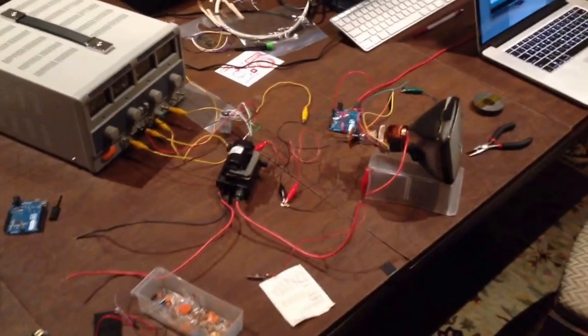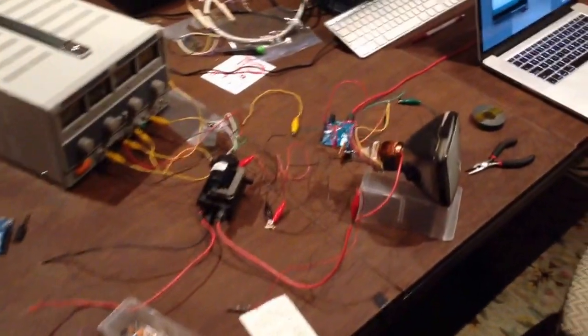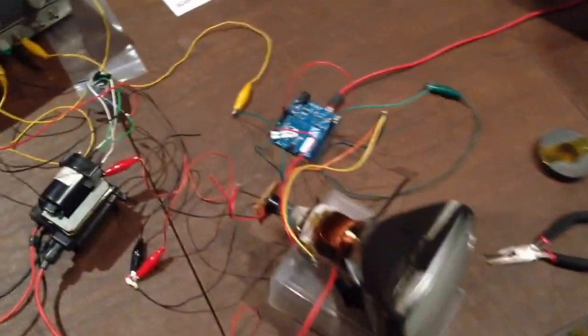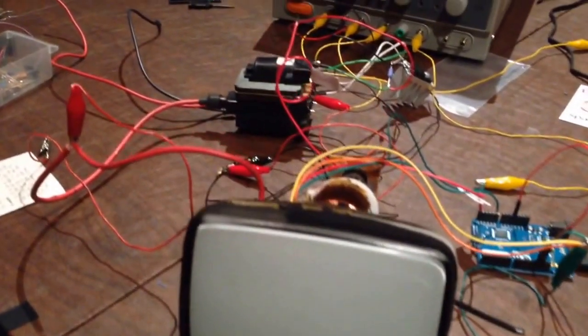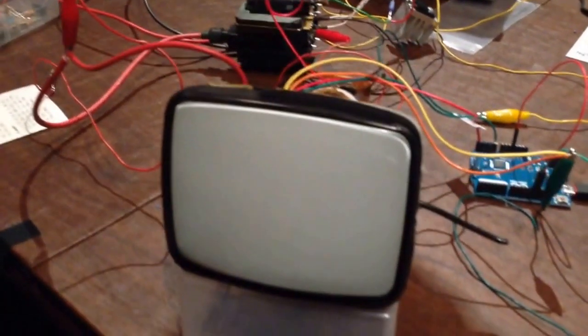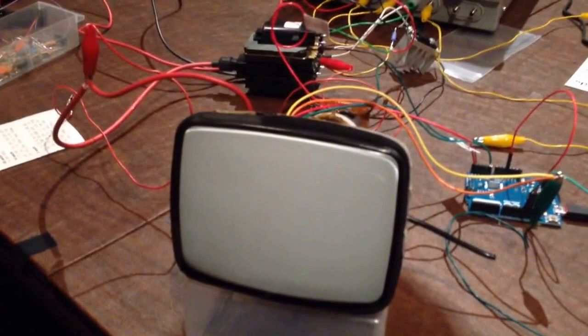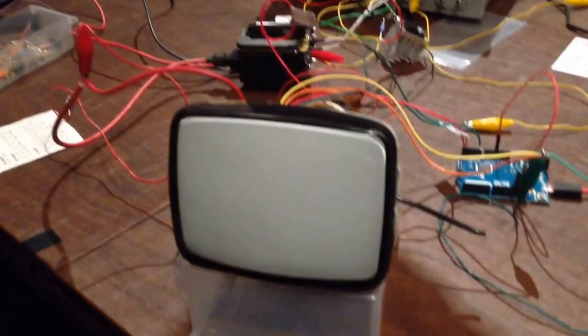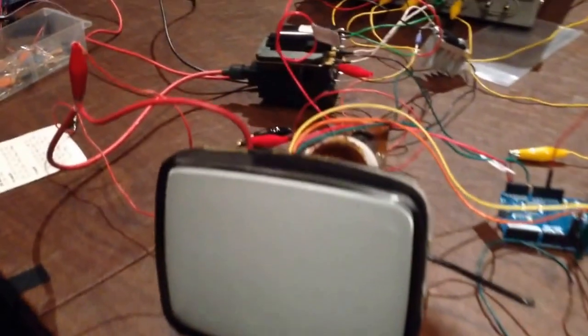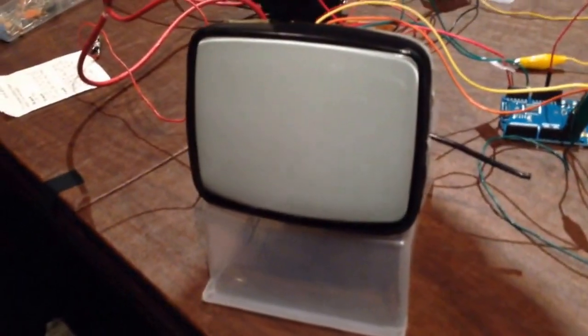I thought I'd share what I did this weekend. This is a picture tube from a small television set, and what I've done is wired it to a flyback transformer. What this flyback transformer does is provide the acceleration potential necessary to accelerate the electrons from the electron gun in the back of the picture tube to the phosphorous screen in the front.